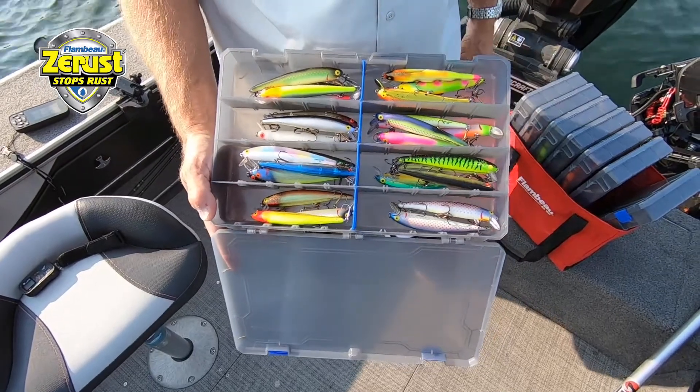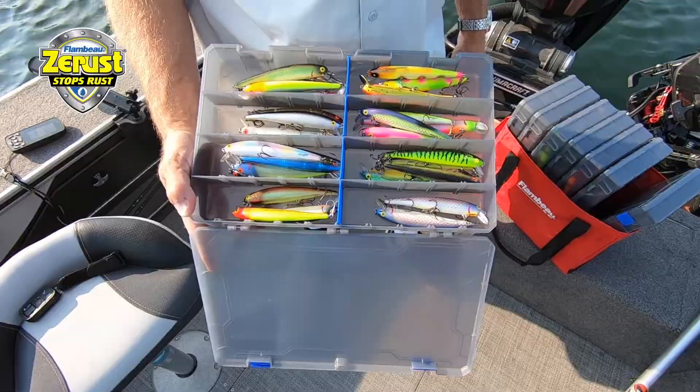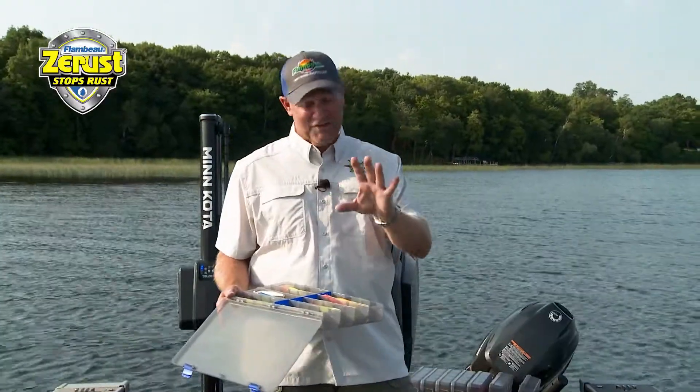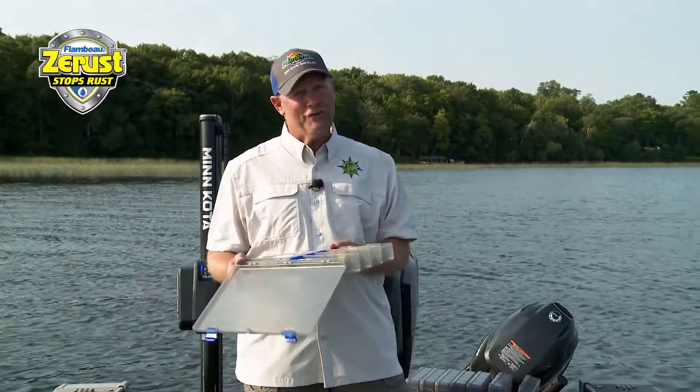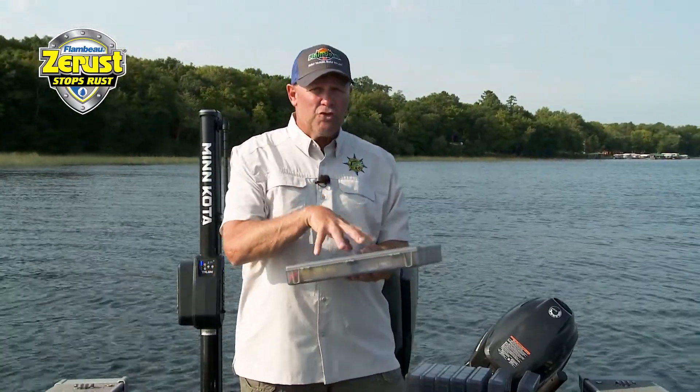Well, I don't ever have to deal with that. I've been using Flambeau products for a long, long time. Let me explain to you why I don't deal with rusted hooks, because this is a big deal. Not all tackle trays are created equal. This is the Flambeau system that has Z-Rust Max built in. Z-Rust Max is a chemically infused process that gives you a guaranteed five years, no rust.